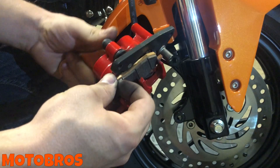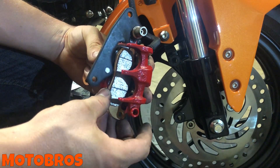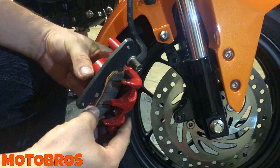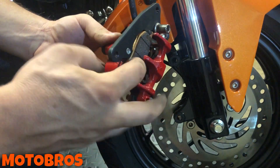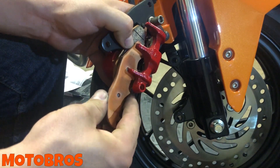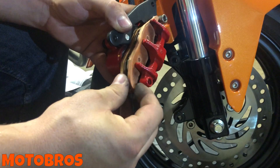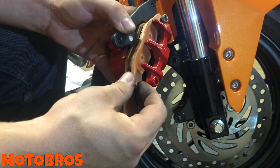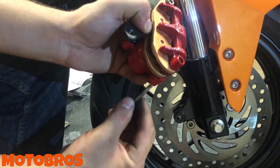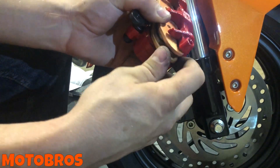Let me turn it so you can see — watch that little arm on the inner pad. It goes all the way underneath that bracket right there. Hold it in, then place the outer pad in as well. You can slide both in at the same time — they should go right in, no problem. Take your pin, make sure you put it in the same way it came out. Make sure the pin goes through the bottom of both pads.